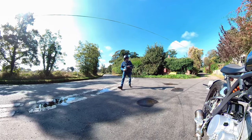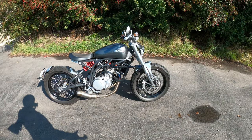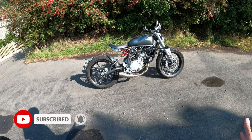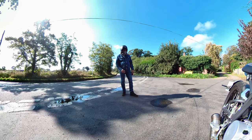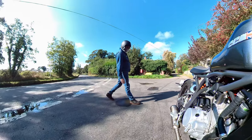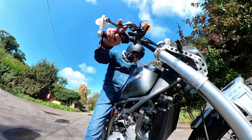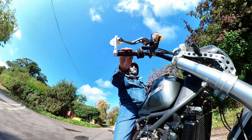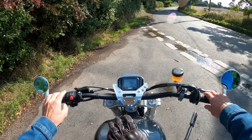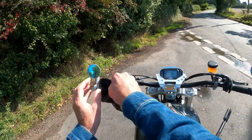Welcome back to the channel, thanks for joining me today. We're gonna jump on the bike and talk about a few things. She looks lovely - she's not really been out too much, hence not many videos recently. This is probably the first time in about two months that I've even been out on this bike, and to be perfectly honest she started very well.